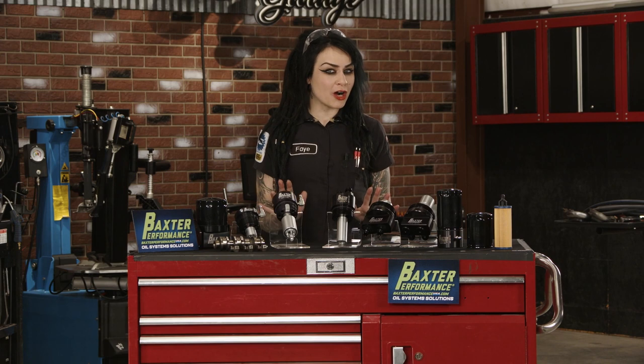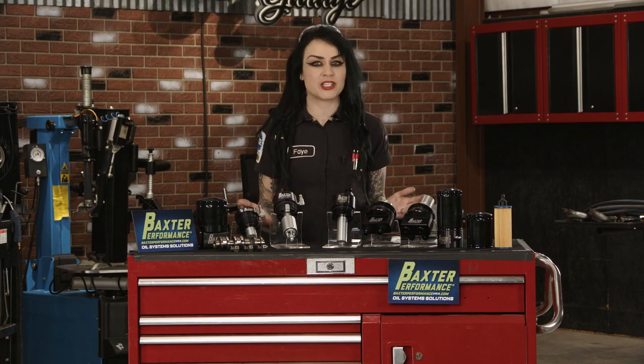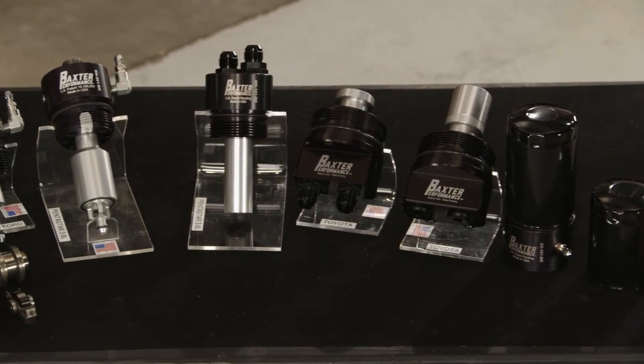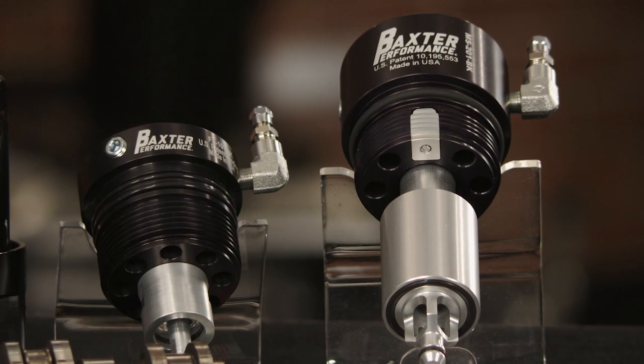You know that rattling sound that your car makes when you first start it up? Well, most engine wear occurs during dry start, before your valve train receives lubrication, which can be exacerbated by cartridge style oil filters. Thankfully, Baxter Performance provides the perfect solution to increase the longevity of your engine with their cartridge to remote oil filter adapters.